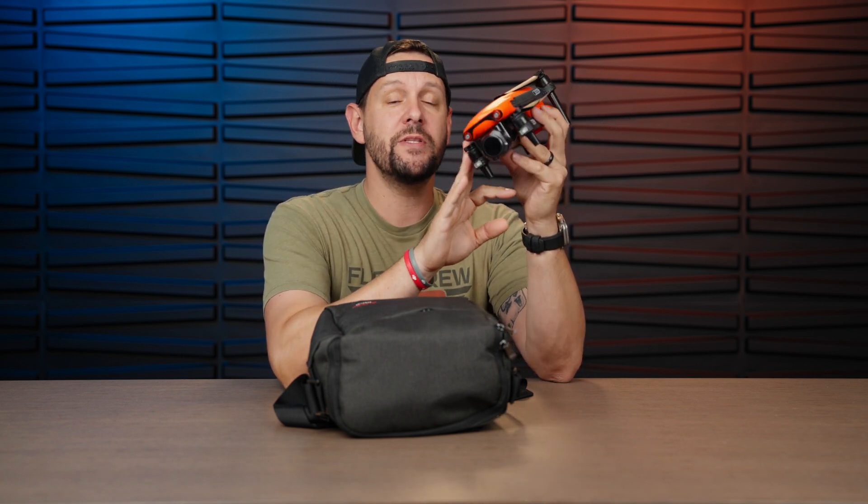Back at CES 2021, this was released — the Autel EVO Light. They really haven't talked much about this drone up until 2024, when they announced brand new enterprise versions of the light series. Today we're going to take a look at what's in this bag. I haven't even unboxed it yet — this is the EVO Light thermal version. Let's get started.